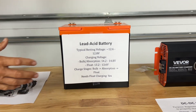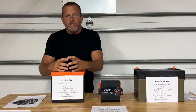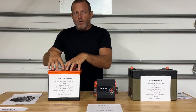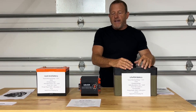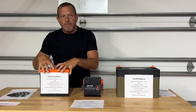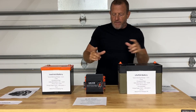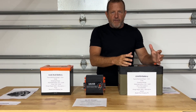There's a float charge, and the charging stages are going to be bulk, absorption, and float. We don't have to worry too much about the technicalities, but we just have to understand that lead acid batteries have a certain charging profile. That alternator is set up to charge those batteries at that profile. The problem we run into is that lithium iron phosphate and some AGM batteries have a different charging profile, so your alternator is not set up to charge them — and that's where your DC to DC charger comes in.